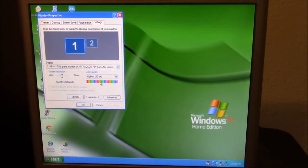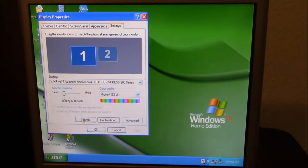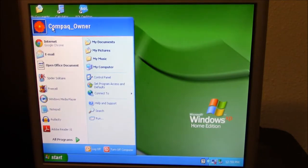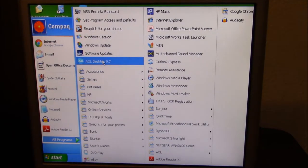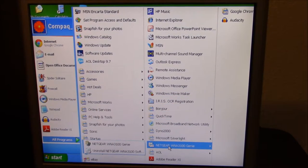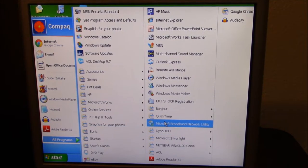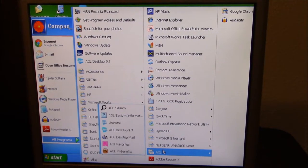Okay, got it all adjusted. It recognized my monitor right away. Let's see what 800 by 600 looks like on camera. Alright, it may look ugly from my end, but by the way this should be in 60fps. So the start menu has: Compaq owner, Audacity, Adobe Reader, AOL Desktop, PowerPoint Viewer, Chrome — at least they had that — Netgear Genie, Microsoft Silverlight, Dino 2000, Microsoft Broadband Network Utility, QuickTime, and Bonjour.